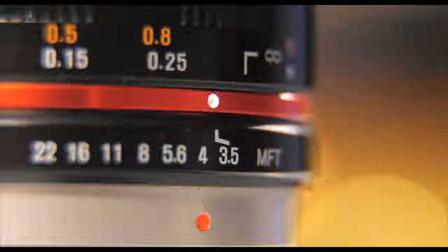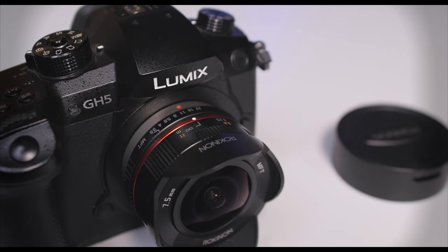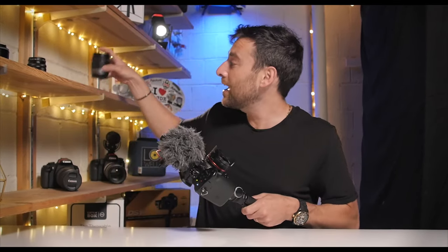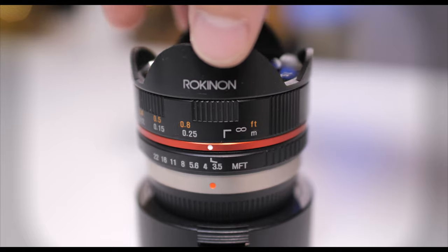Welcome back in. Trey Lowell here with Lowell Productions, and in today's video we're going to be talking about the Rokinon 7.5 millimeter fisheye lens for Micro Four Thirds cameras. As a Micro Four Thirds shooter, one problem I run into from time to time is whether my lens is wide enough. Today we're going to hone in on the 7.5 millimeter fisheye and see if it's too wide or the perfect fit for vlogging.